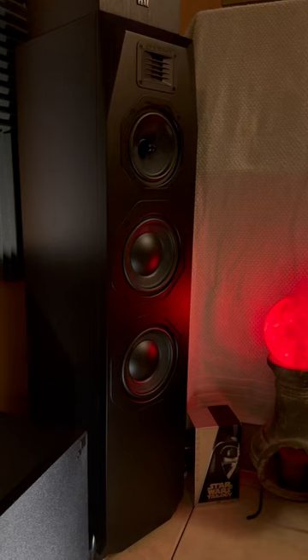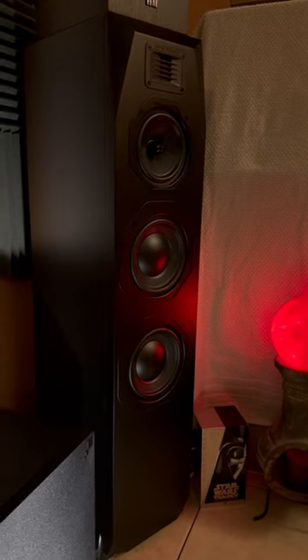They're easy to power and they're easy to place. They're not picky about placement at all.